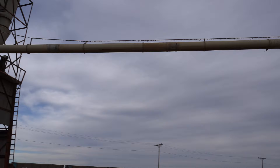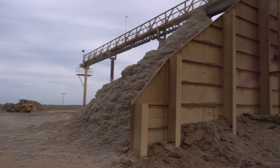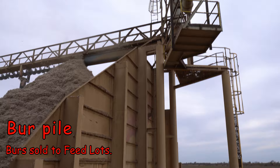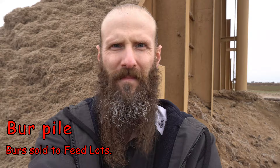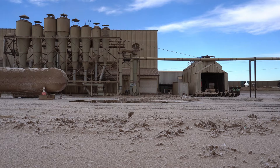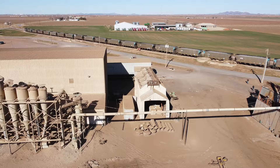This is where all those burrs and sticks from the beginning of the ginning process are separated out — they go back here onto a burr pile. This thing is huge; they just built it a few years ago. Feed lots will get semi-truck loads of this stuff to feed steers. I'm about five-foot-ten, so that pile is about three stories tall — just a huge pile of burrs.